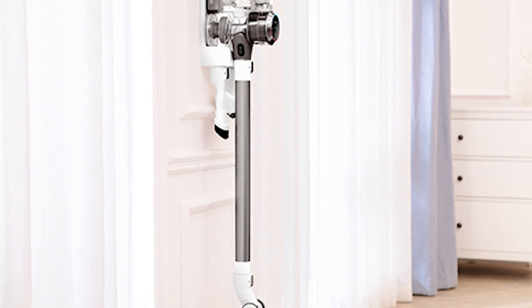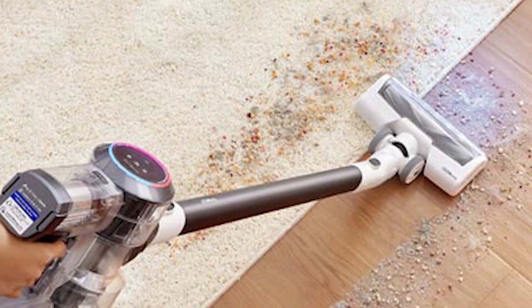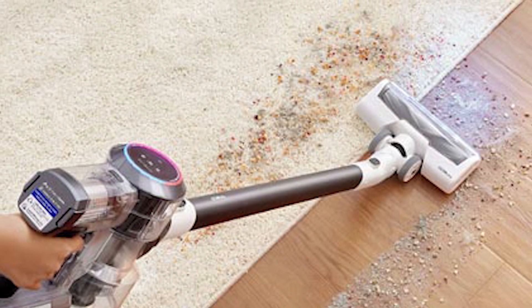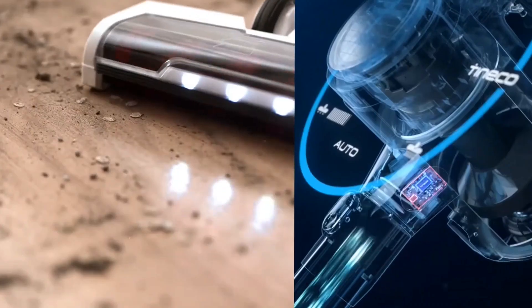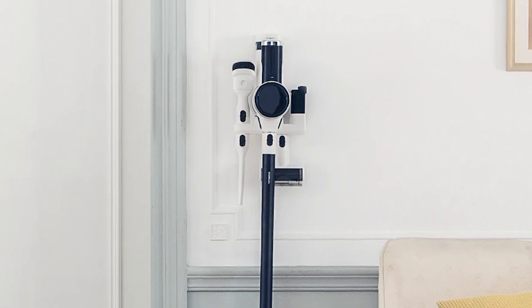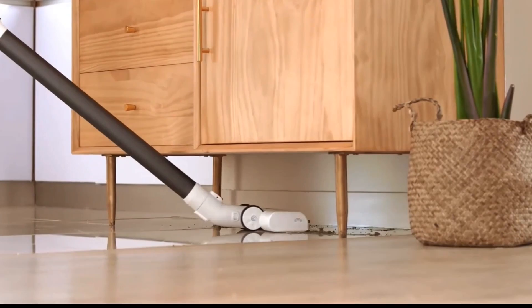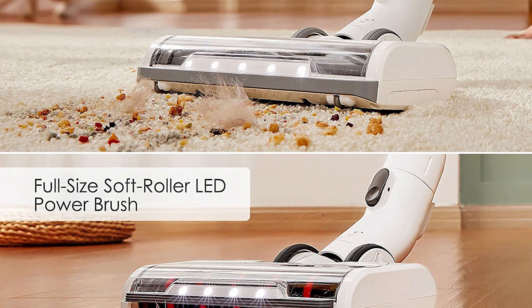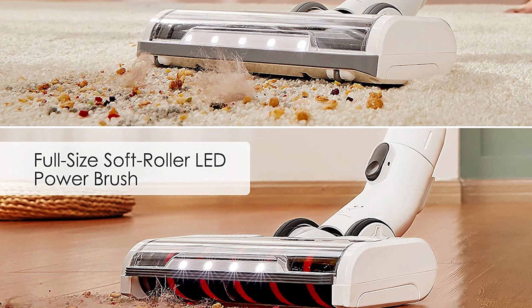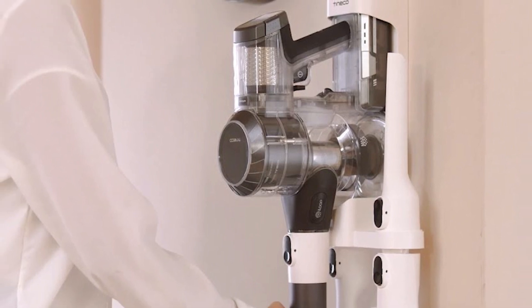In terms of suction power, the Pure 1S11 has two modes that you can use: auto and max. In auto mode, the vacuum automatically adjusts its power depending on the amount of dust or debris in the air, which is measured by its built-in dust sensor, so you no longer have to manually adjust the power when you're cleaning, allowing for a faster and more efficient experience. The Pure 1S11 does well with any size of debris on carpets, but is less smooth at picking up larger debris, such as cereal, on hard floors. The battery life is also quite decent, with it being able to last for up to 40 minutes. It also has a detachable battery, which you can charge on the wall mount provided.